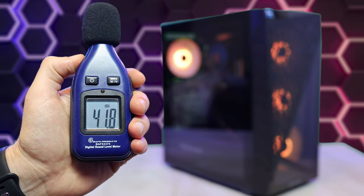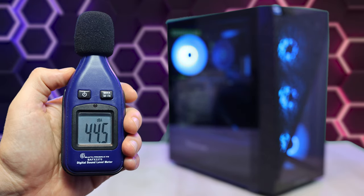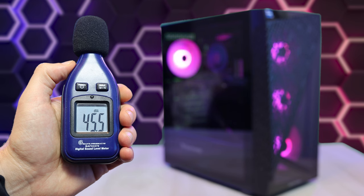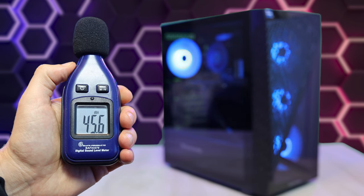As far as the fan noise goes, in quiet mode it was hitting around 41.8 decibels, and then moving up to performance mode brought the fan noise up to about 44.5 decibels. When pushing all the fans to max at full speed, we got one decibel more at 45.5 decibels.